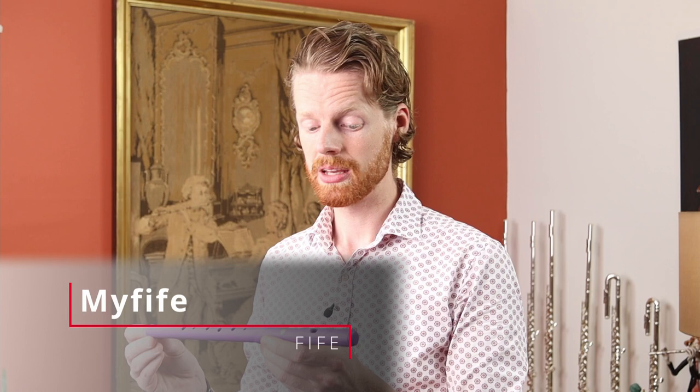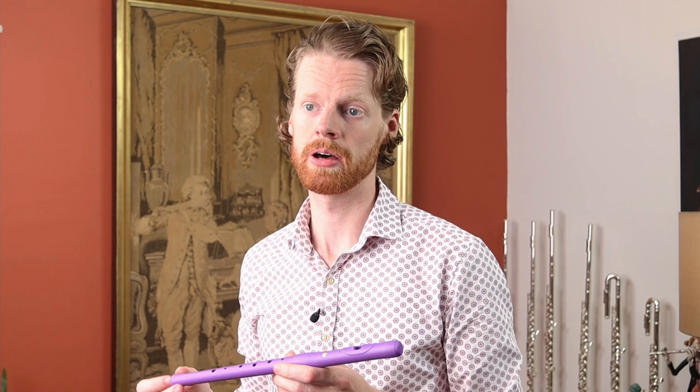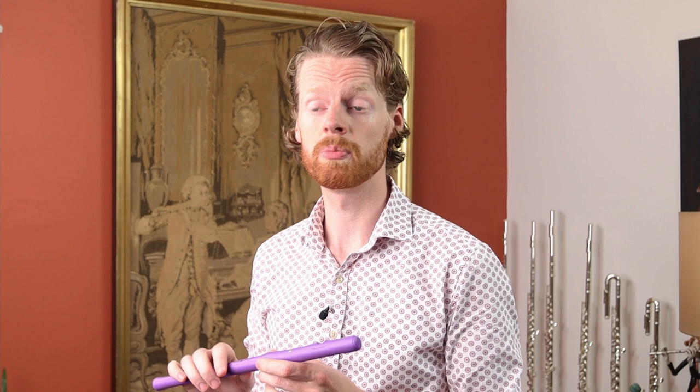This is a fife. It's played in the same way as a flute — by holding it sideways and blowing across this hole in the top — but as you can see there's no mechanism on it. It's small, lightweight, and virtually unbreakable. The fife is a great instrument for players from the age of about six onwards, and one of the wonderful things about it is that it gives a super solid foundation for how to make a good sound on the flute. By the time your child is thinking about moving on to something more advanced, they already know how to make a great sound, which means progress from that point will be much, much quicker.